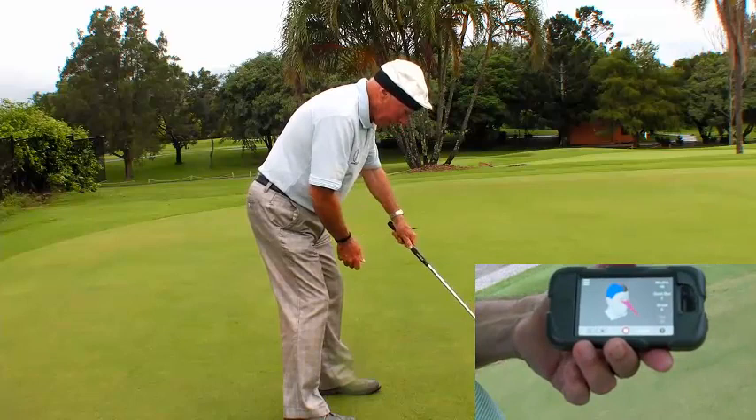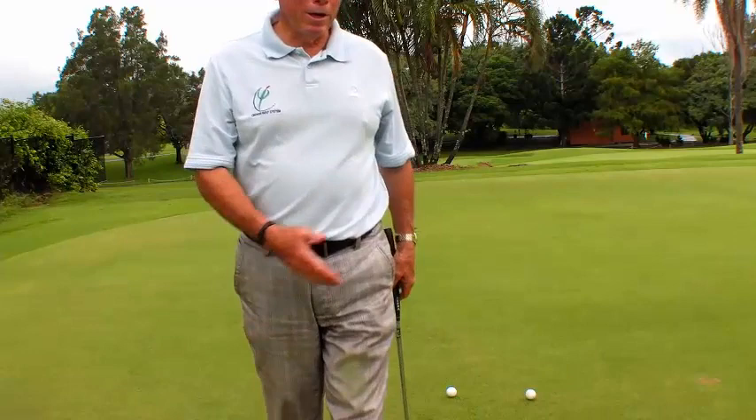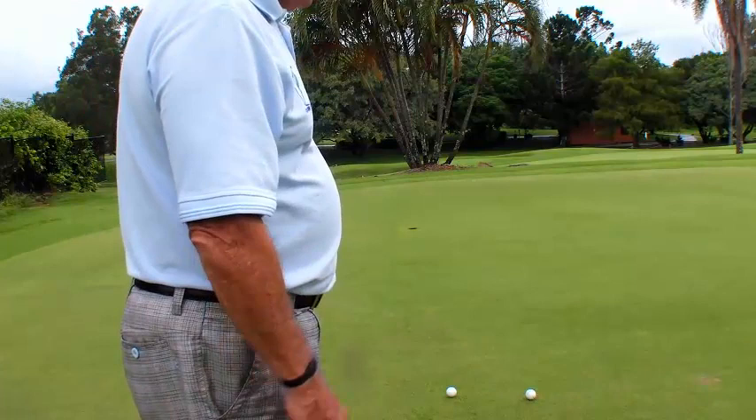That's a lot of fun when you just do that and you don't even look up. You kind of know the ball's going to go — if it doesn't go in, it's going really close. Just because you're in focus. Your awareness — it's more an awareness thing.